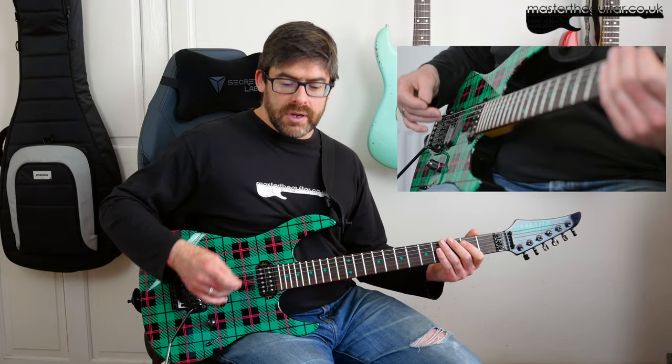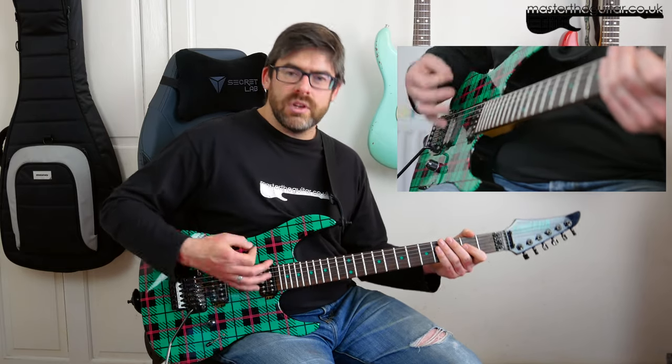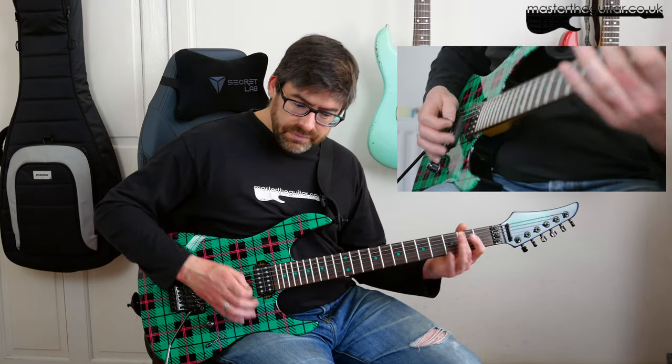Then we lead into the riff again — this is why we always have this little pick-up. I've got a little percussive thing with a downstroke feeling, then up, down stroke, and the pull-off.